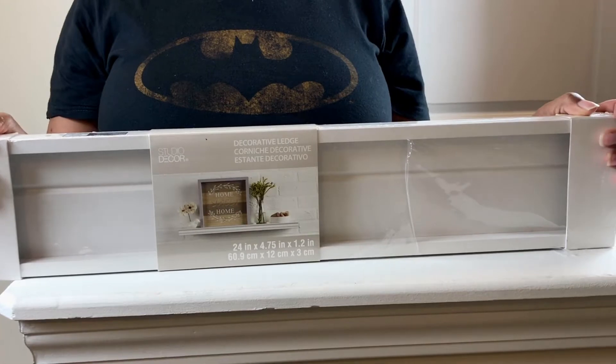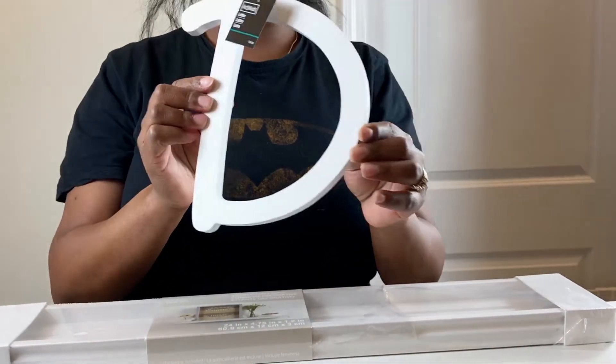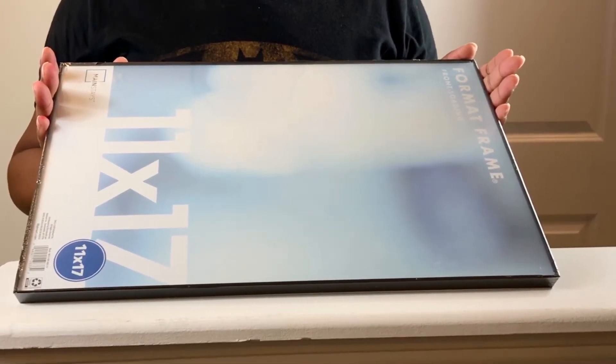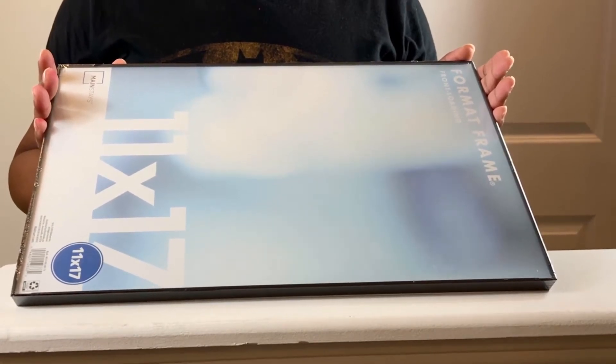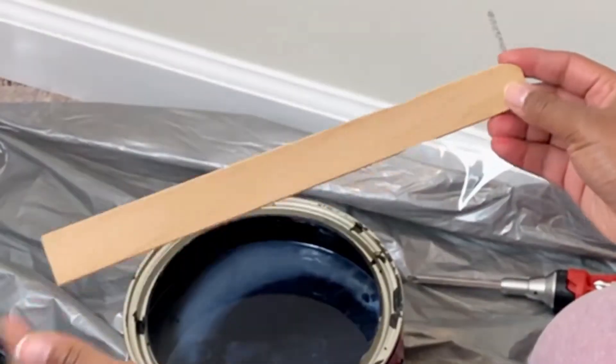To set off the gallery wall, some of the things we'll be decorating with include picture ledges from Michaels — I have two of them — and a letter D also from Michaels. For picture frames, I have three different sizes from Walmart: 4x4s, an 11x17 which you can place horizontally or vertically on the ledge, and a 16x20 also placeable either way. I have two 16x20s, one 11x17, and two 4x4 frames.